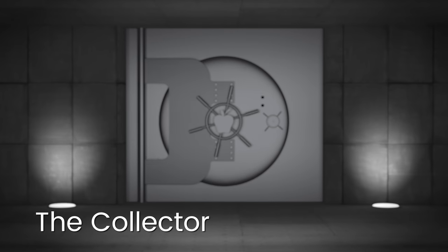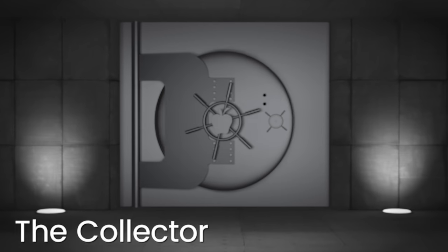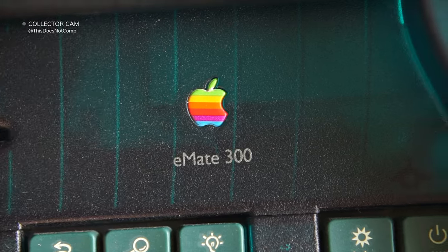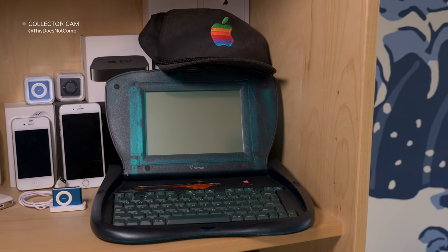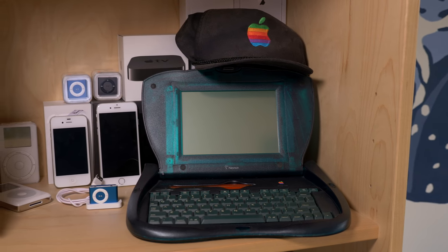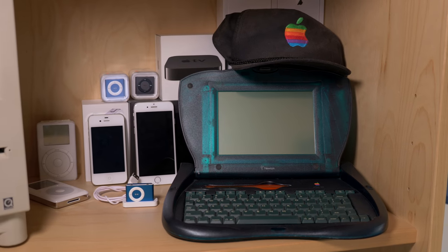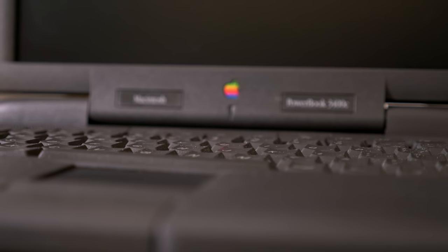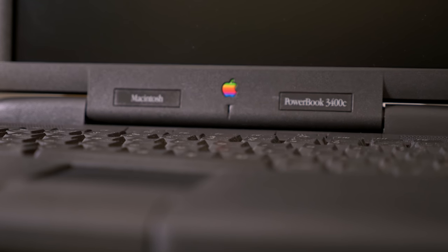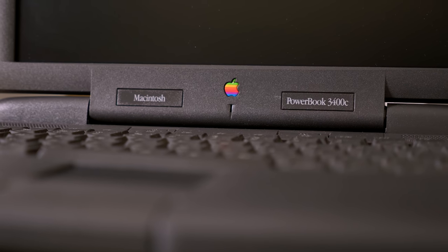Hey everyone, I'm Colin from the channel This Does Not Compute. I cover retro computing, video games, and other technology. And the Color Classic is my favorite Mac. I have a relatively small retro computer collection — instead of trying to pick up one of everything, I focus on items that are unusual, unique, or otherwise just interesting to me. And the Color Classic is all three.